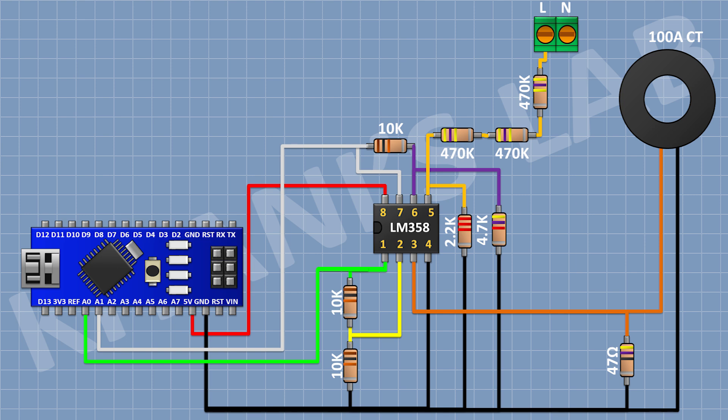Now connect another 470K resistor with one pin to ground. Now connect another 470K resistor to the previous one, and then another 470K resistor in series, connecting its other pin to pin number 2 of the 2-pin terminal block.